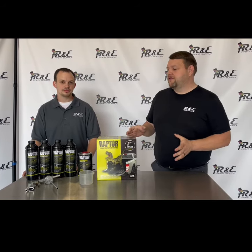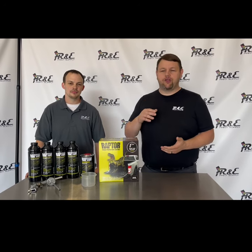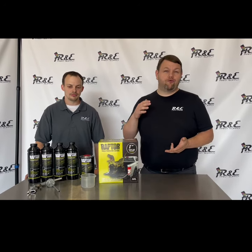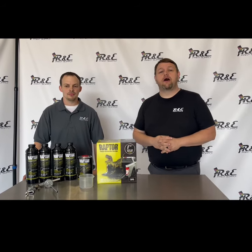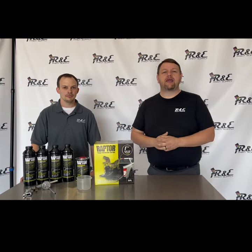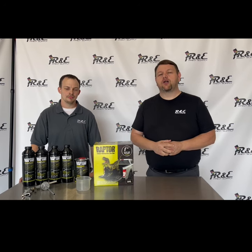This product is so versatile. You can use it for so many different things — you can use it in a truck bed, you can use it on the entire exterior of the vehicle. If you've got an old farm truck that has some body damage, with minimal prep work you can make that truck look good again.